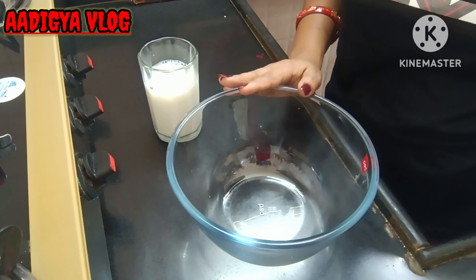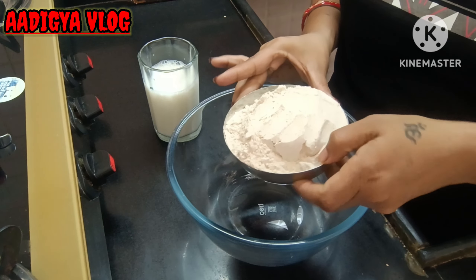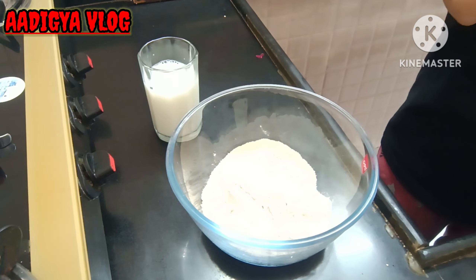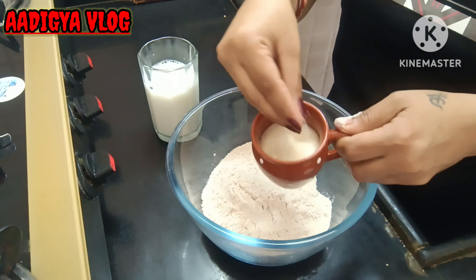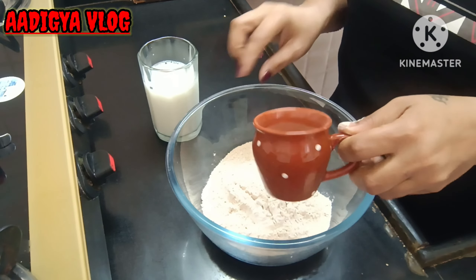First of all, take a bowl and add ingredients. I'm taking half a cup of suji. If you don't have suji, you can just grind it in a mixer grinder.